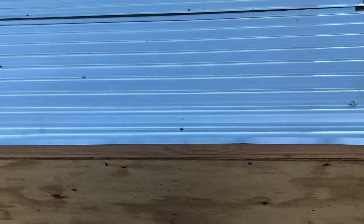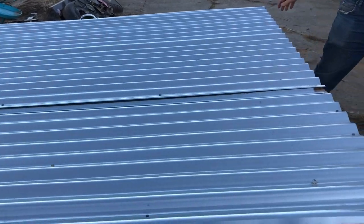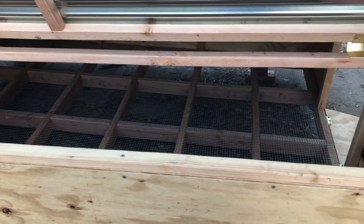It is six foot by eight foot, so it has two hinging lids. The Happy Wife and myself will be able to open it up, grab eggs, and clean stuff out.